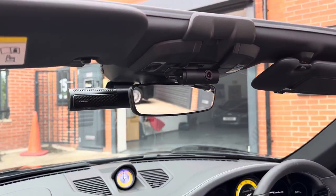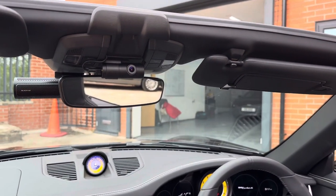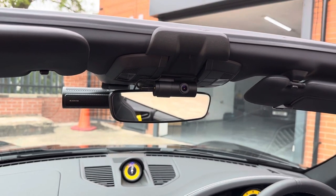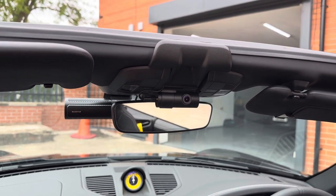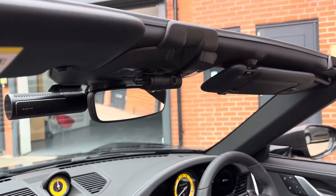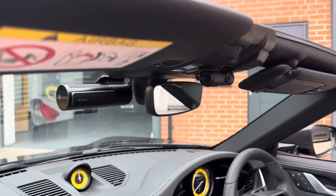We've located the rear camera here, which now looks in and looks out towards the back, so it's obviously out of the way. We've just got a very small cable there which tucks in neatly.